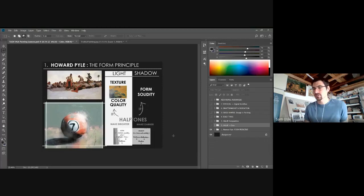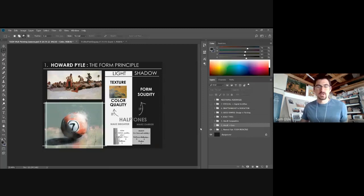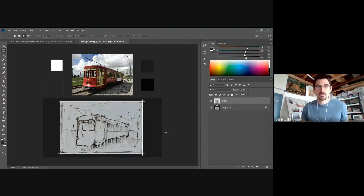Is my Photoshop coming through? Okay. So I've loosely set this up with a couple of slides on painting principles I've learned over the years that I think are very fundamental and could be helpful in your work. As we go, I'm also just going to do a little thumbnail painting of a trolley.